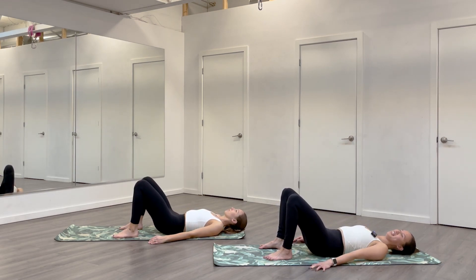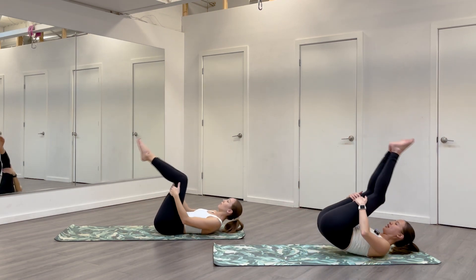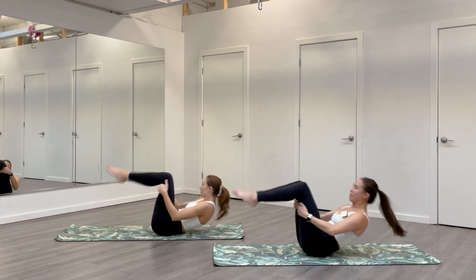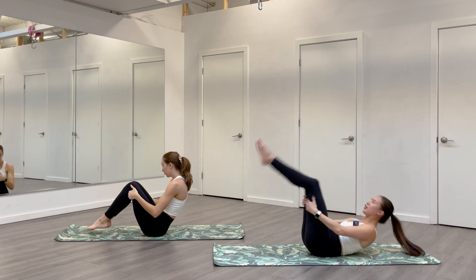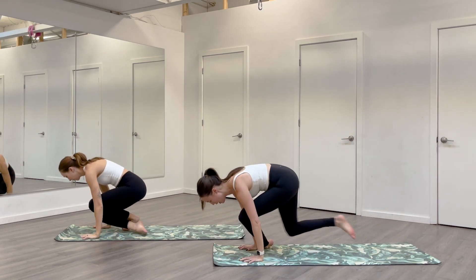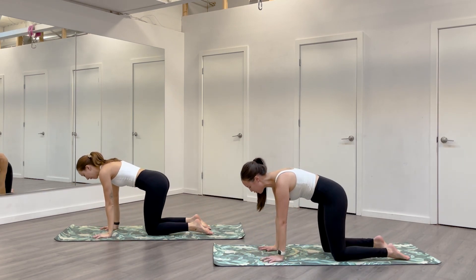Hug your knees in towards your chest. We'll rock up and down a few times — hands can come behind thighs. Take a few rocks, you can do a bunch if it feels good. And then when you're at the top, cross the ankles, plant your hands and come into a tabletop. Scooch your knees back. Once you're on all fours, do a few cat cows.